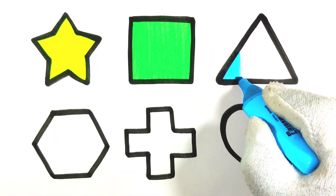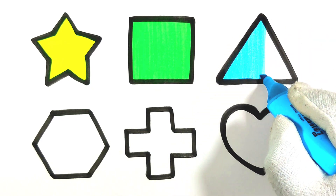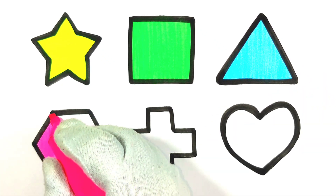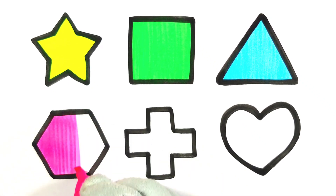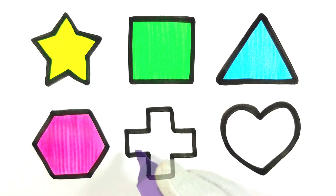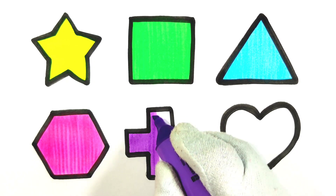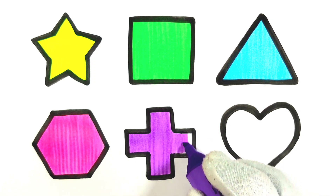I am putting light blue color in this shape. Then I am putting pink color in this shape. Then I am putting purple color in this shape. Then I am putting purple color in this shape.